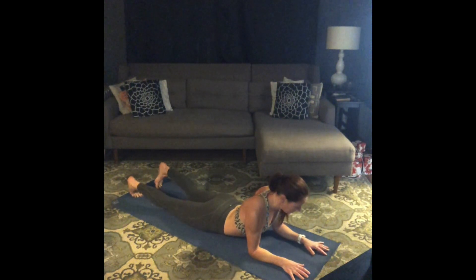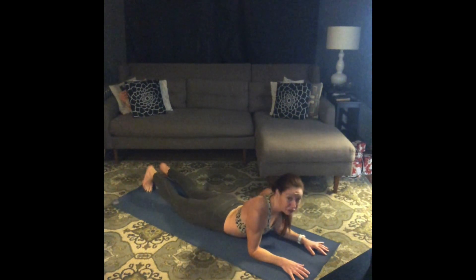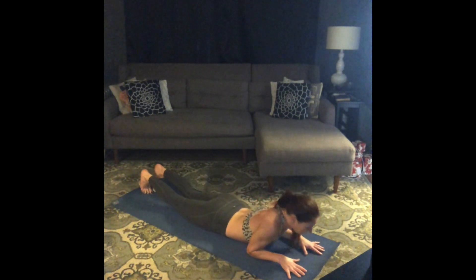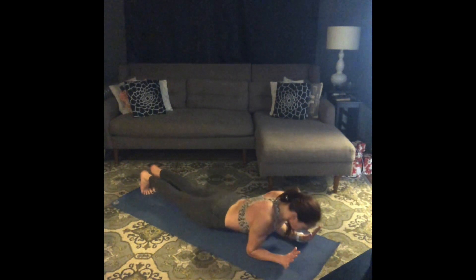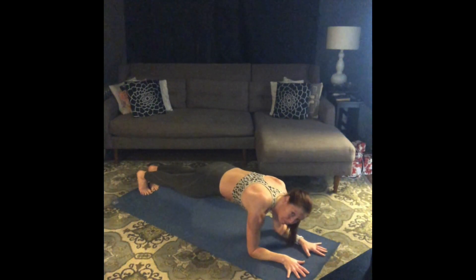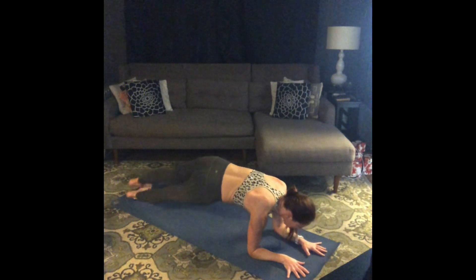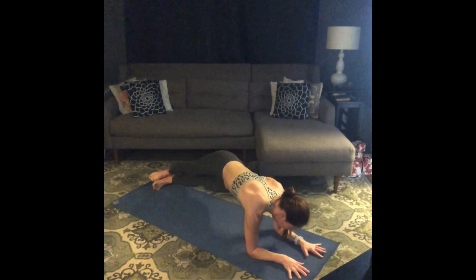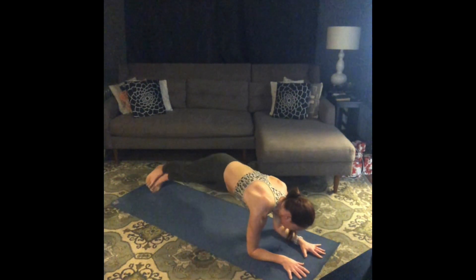We have some forearm plank twists coming up. Walk your feet together and when you're ready press on up into that forearm plank. Pull your belly in and up, keep your butt low. From here, pivot to the outer edge of your right foot and swivel your hips to the right. Come back to center. Swivel your hips to the left. Come back to center.